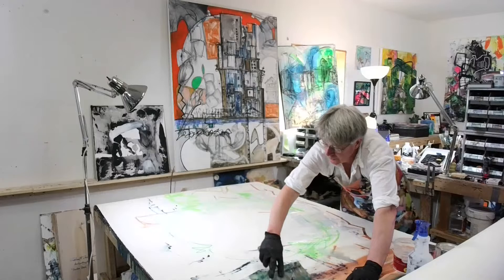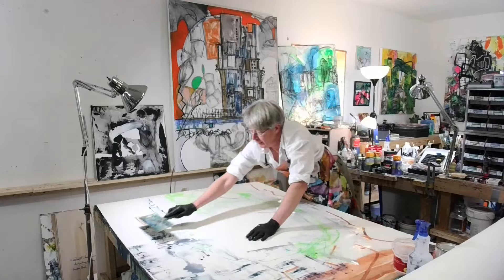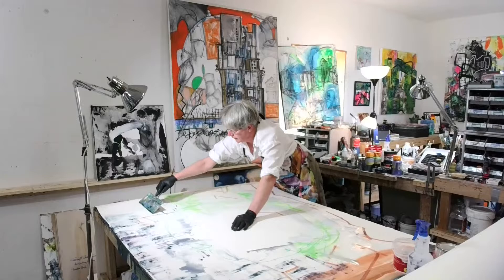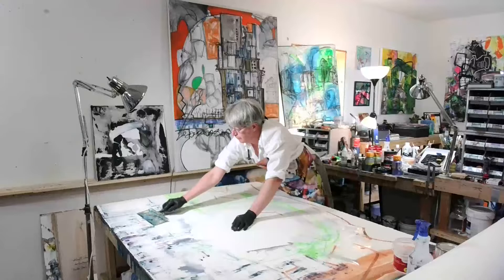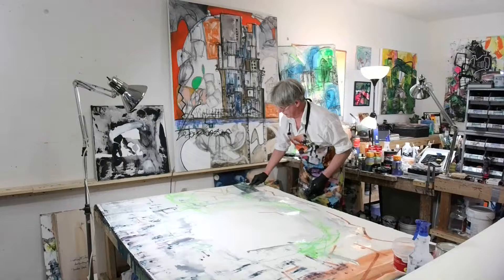So you can work this into the surface, pulling the color, moving the color around at this point. Go back into where I've left the color right here and I can pull it out some more. Scrub that color in there too.